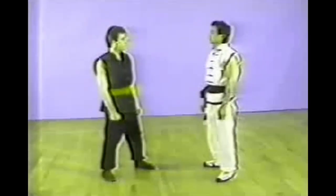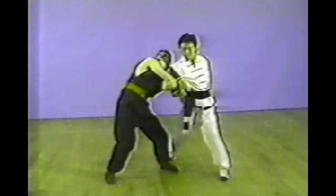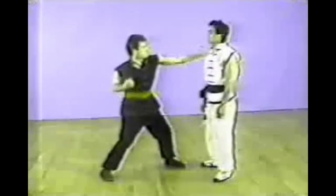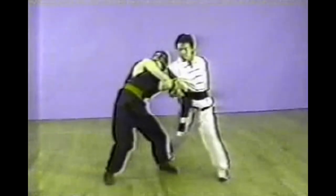The next one is a shoulder grab followed by a punch to the head. You block with your right arm, turn it clockwise, and lock both of your opponent's hands or arms.